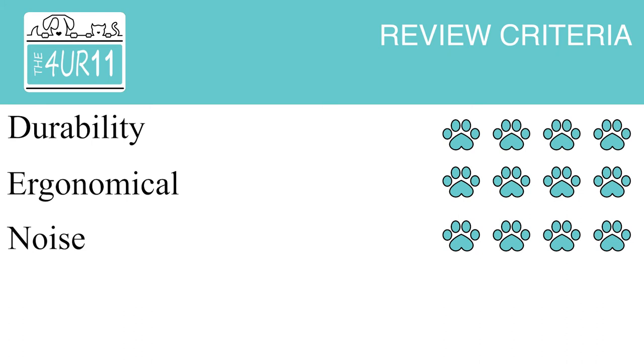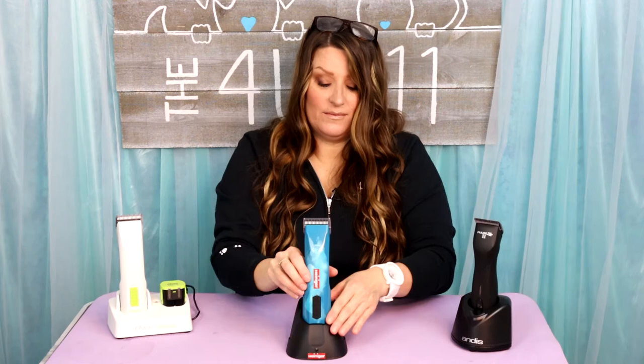Moving on to our four-paw rating system: durability — four paws; ergonomics — four paws; noise — four paws; weight — four paws; price — four paws. So the overall total is a four-paw rating, which honestly I knew it would get. This is quality through and through. You can tell just holding it and turning it on — how quiet it is and the power it has.